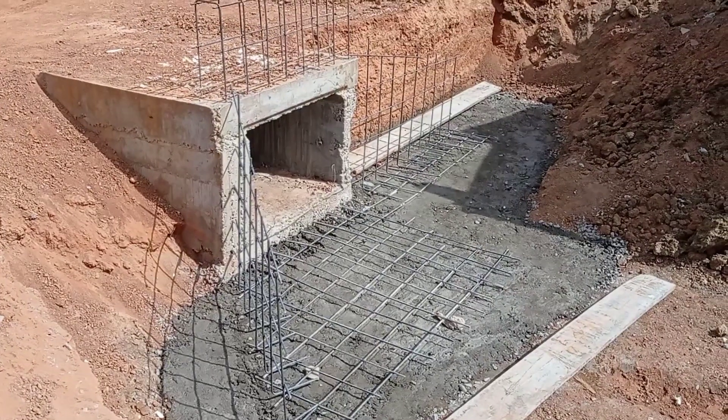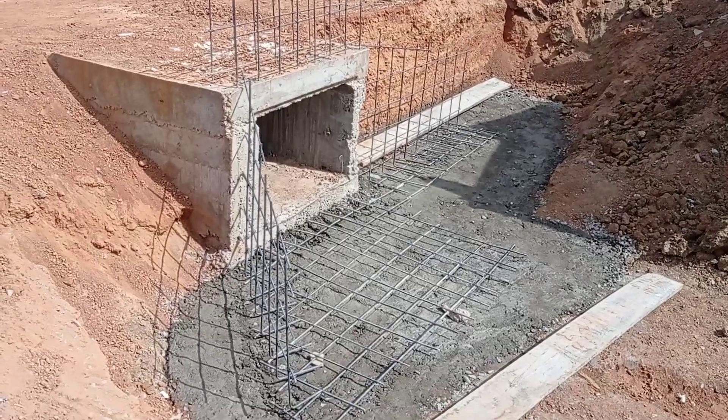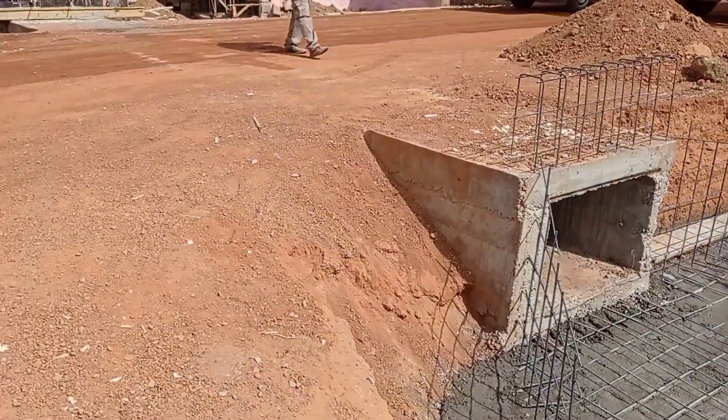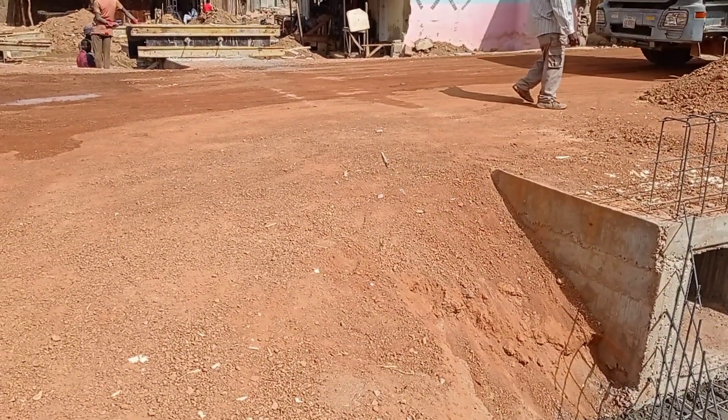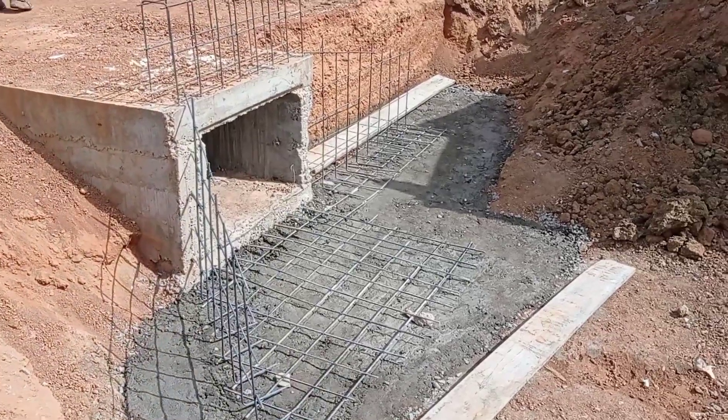Hi guys, hope you all are doing good. Welcome to my YouTube channel. Today in this video I am gonna share with you the details for the construction of wing wall, apron and the retaining wall.